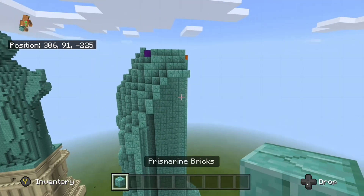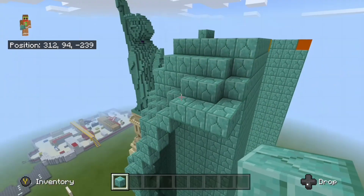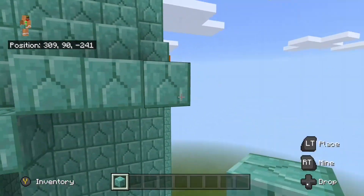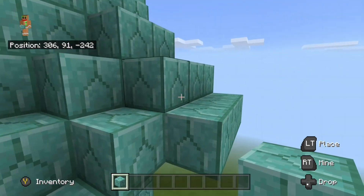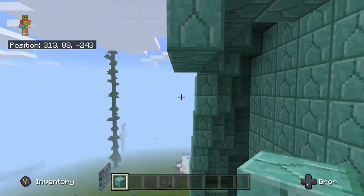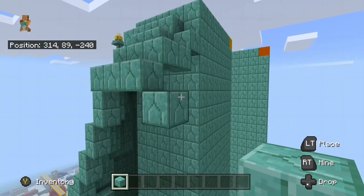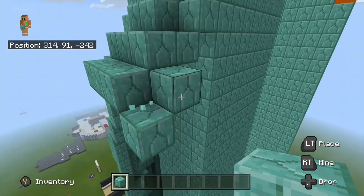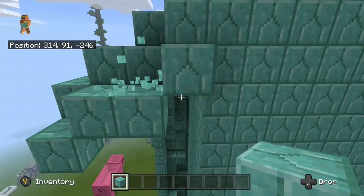Come back over here to these three blocks right here and place a diagonal block going down, then another two blocks next to that — so that should be three blocks diagonal to those three blocks. Then place another diagonal block back here going down, then one more diagonal block over here going up, then a block right here, then one last diagonal block over here.